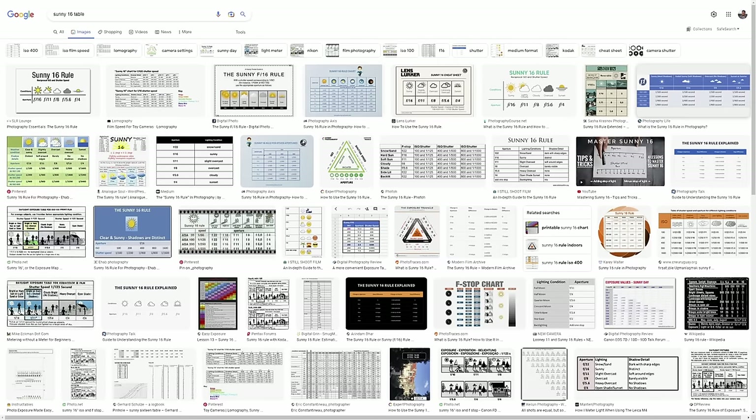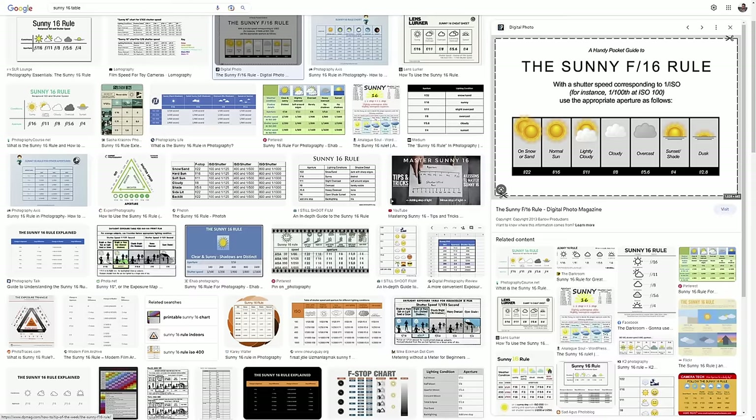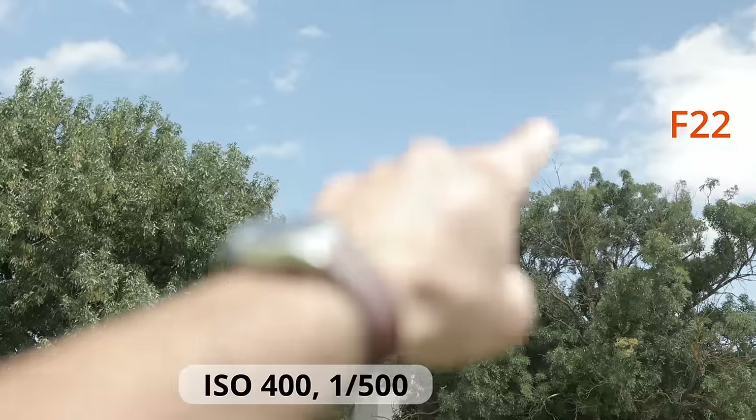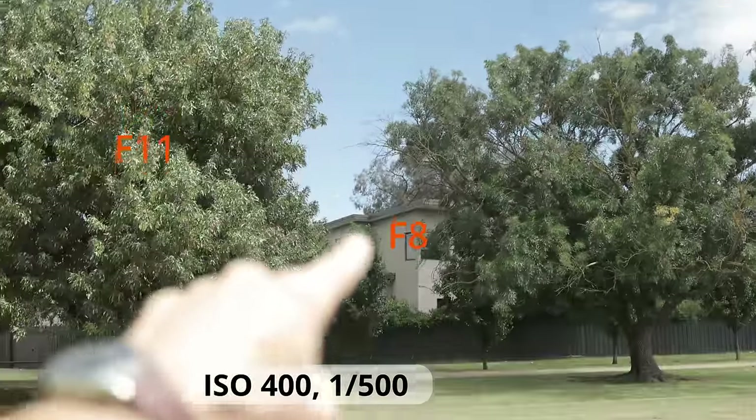Because there are so many versions out there and they're all more or less the same, I won't recommend any particular one. Just find one or two that you like, study them, and learn the Sunny 16 rule. Memorize it. I'm sure there are even videos on YouTube breaking down how this works. But if you'd like me to make one showing how I use it in practice out on the field, let me know in the comments.